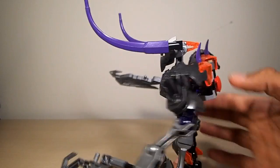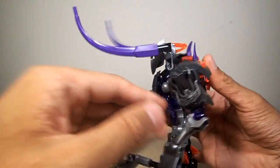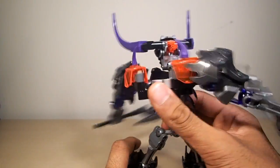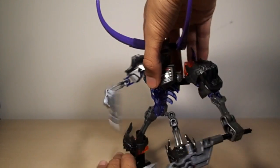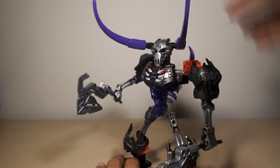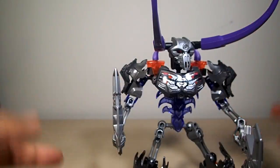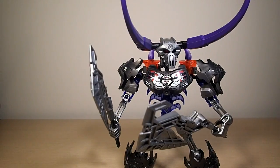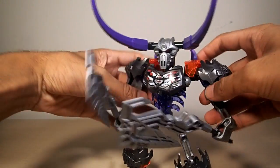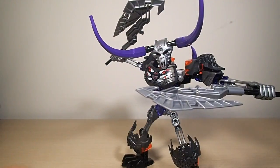You see this giant red button on his back? Normally people say don't push the red button, but in this case you push it and he will smash forward — hence the name Skull Basher. You can also take him and he will punch side to side. This gimmick is good in concept but didn't exactly play out well in set form because it makes the joints very floppy with no friction, which kind of sucks. He is still poseable though and will hold whatever pose you put him in.